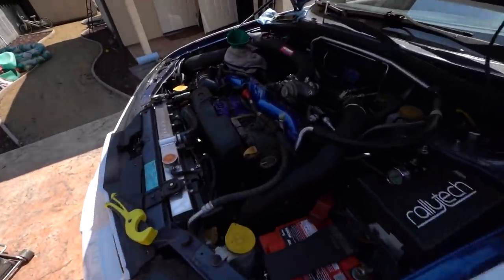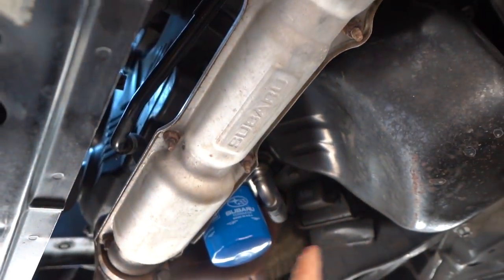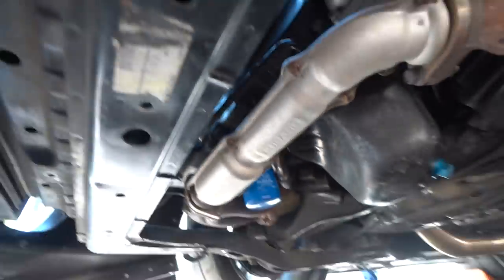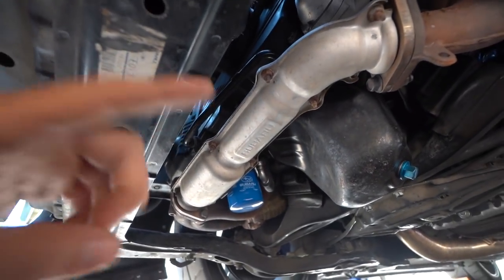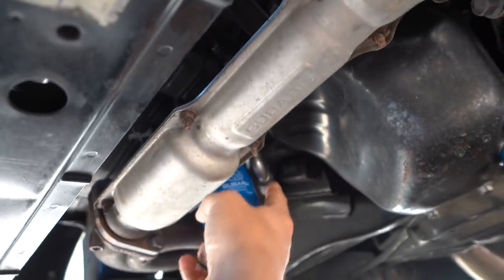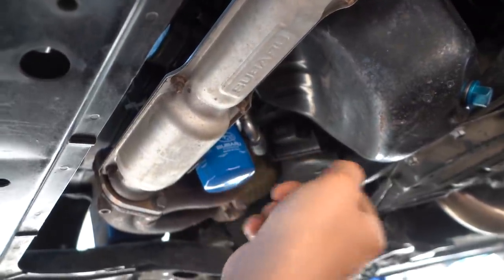Where we're going to drain from is the OEM oil cooler line. I'm going to drain from the engine side — I don't want to drain the radiator side. I don't want to do a full flush because I literally just did one, so that would be overkill. I'm going to loosen up this hose right here — that's the one you want. I'll get this guy off with some needle nose and get it draining.